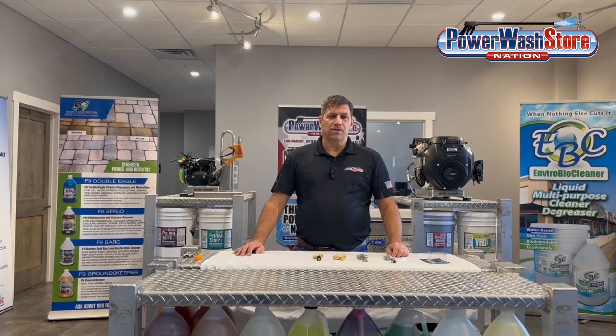Hi, Paul from Power Wash Store here. Today we're going to talk about chemical injectors, specifically downstream injectors.